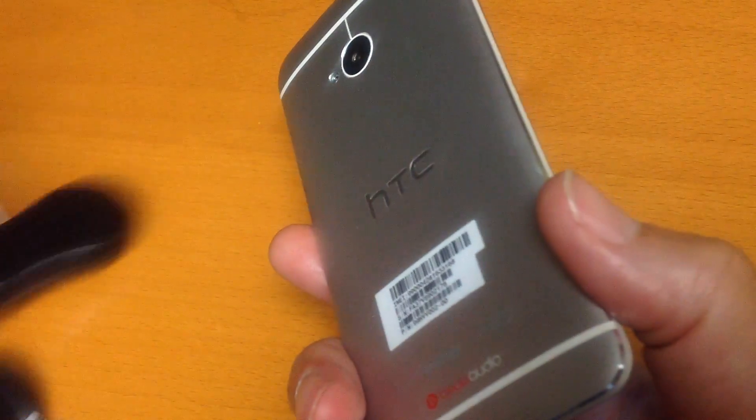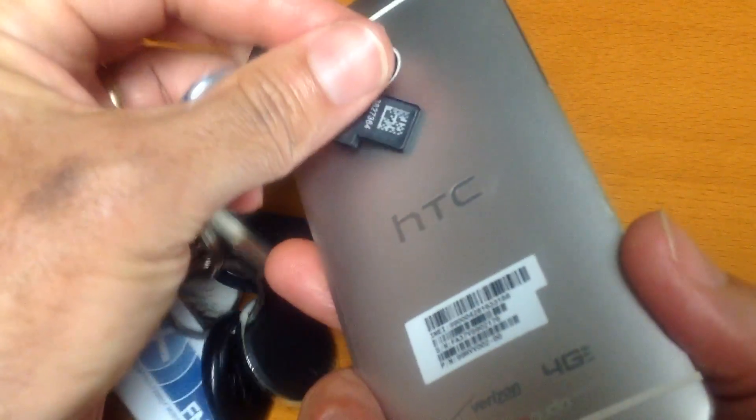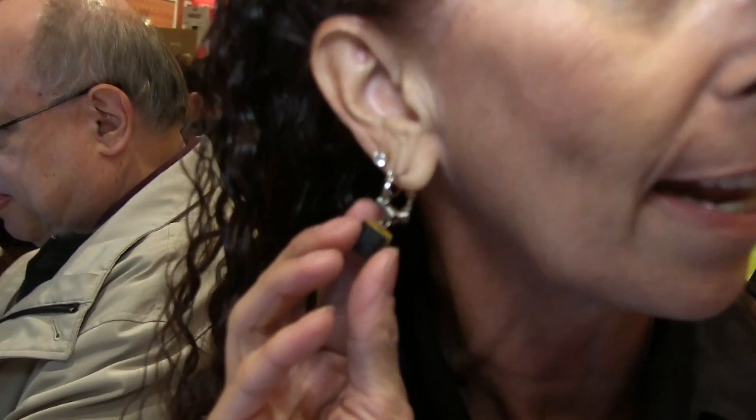It also works with Android phones — just hold the Yubikey to your phone and tap with your finger to unlock or log in to Google. It doesn't work right now with the iPhone. You can carry this one around with you on your keychain; it's super easy to carry around. We also have a smaller nano form factor, very similar to the size that I have in my earring. I'll admit two-step verification is inconvenient.